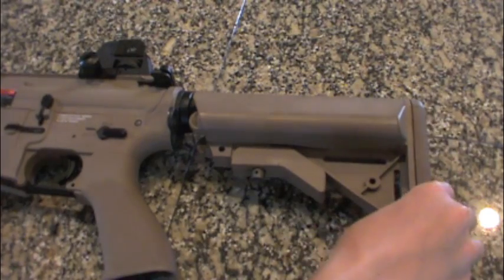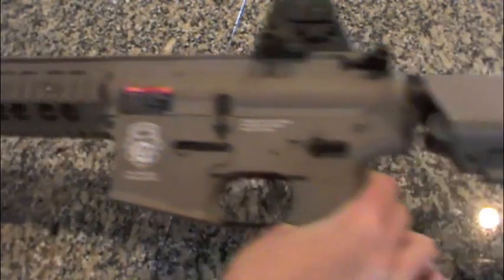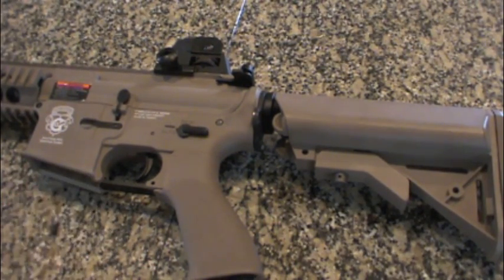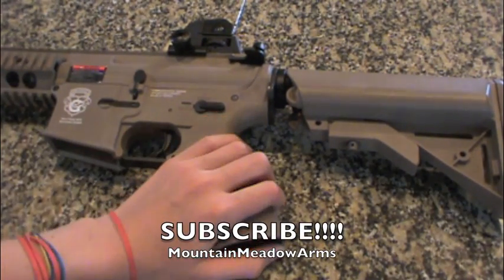So that is how to properly put your NICAD battery into your G&G Raider airsoft blowback gun. Thanks, subscribe, and keep watching YouTube videos from Mountain Meadow Arms, Mountain Meadow RC, and Mountain Meadow Outdoors. See you later. Bye.